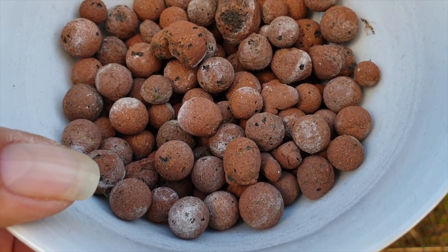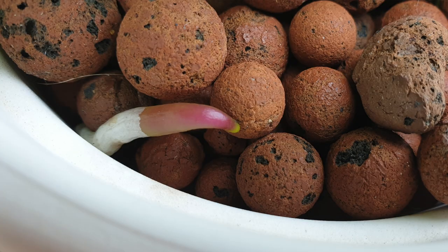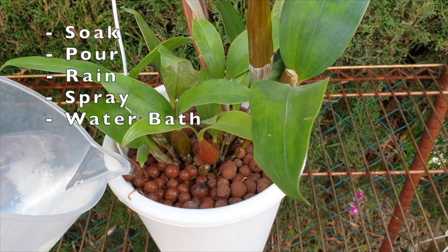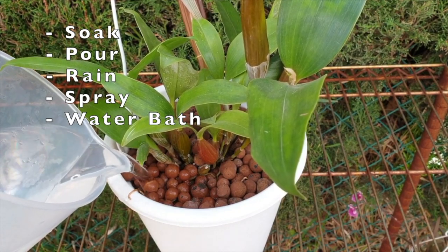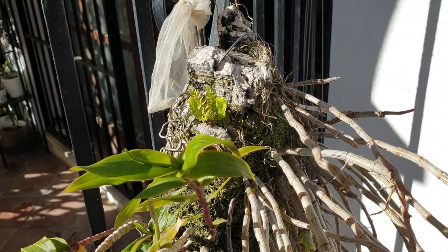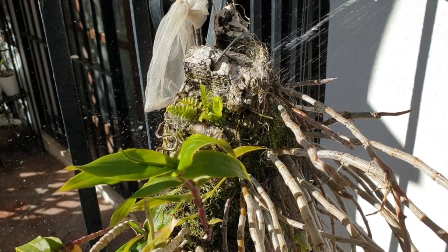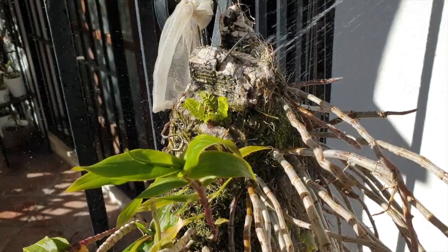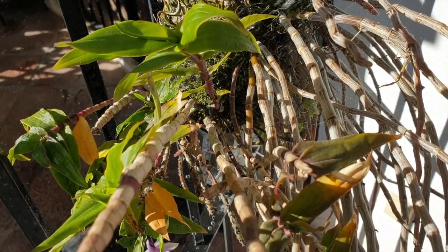Know that even if you do not water your orchid from the top of the media by pouring it through the pot and choose to soak the pot instead, velamen burn can still happen because the media wicks the water to the surface where it will naturally evaporate. The same applies to orchids on a mount. Exposed roots at the top of the mount won't be in contact with water and moisture as long as those roots at the bottom of the mount, so salts can build up over time at the top because the water will drip down the mount and the top evaporates faster than the bottom.